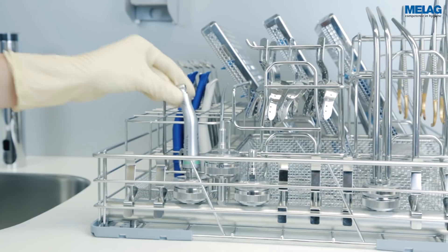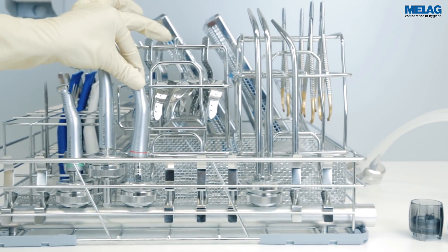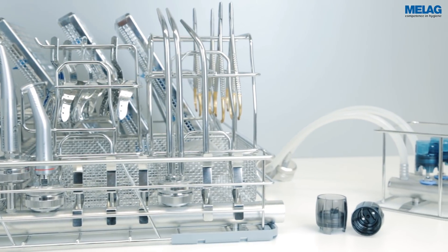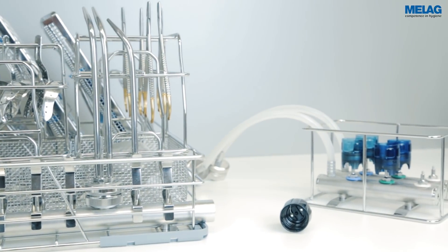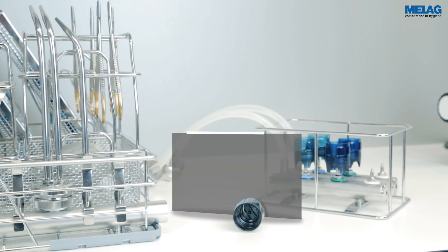After decontaminating the transfer instruments in Melotherm 10, we recommend blowing them out with compressed air and treating them in accordance with the manufacturer's specifications. You can connect ultrasonic scaler tips safely using the torque wrench.